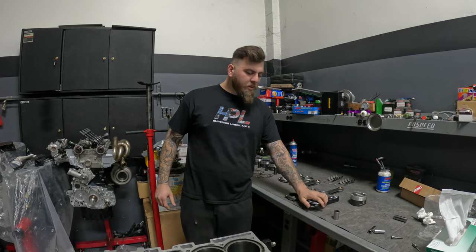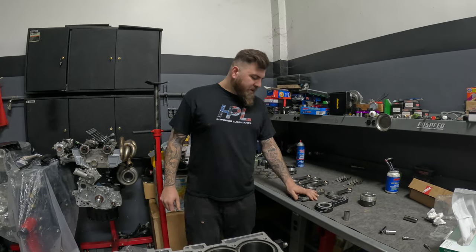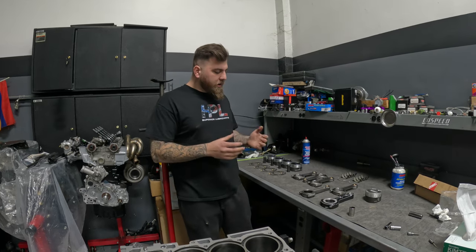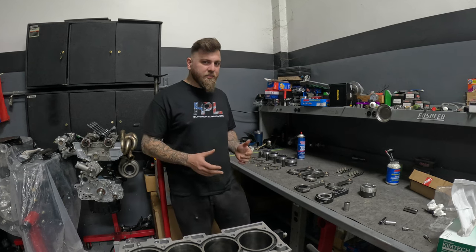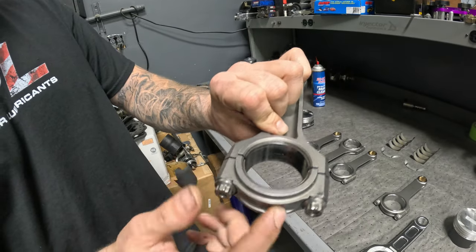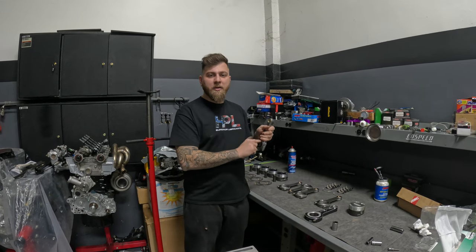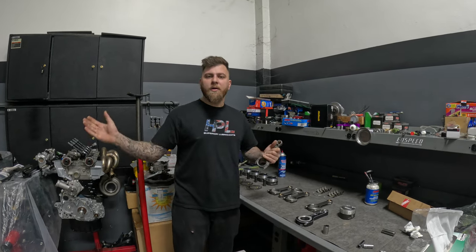So why would you want an aluminum rod in your engine, and when is the point that you would want to move from a steel rod to an aluminum rod? Well, the biggest factor is going to be how much power you're making — it's not really RPM dependent, it's not really dependent on anything other than how much power you're actually making. There comes a point that, say on Evos, anything over 250 horsepower per cylinder kind of becomes overwhelming to the rod bearing, and specifically the rod bearing on the rod side, not on the cap side. There's an enormous amount of combustion pressure pushing down on this connecting rod, which is essentially pushing down on the bearing, which in turn is pushing down on the crank pin or the crank journal, to essentially create that torque and spin the crankshaft and the flywheel and spin your wheels.